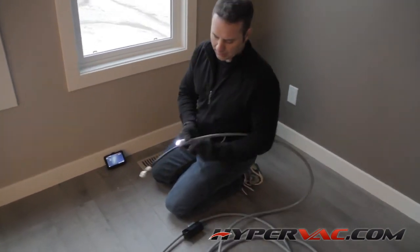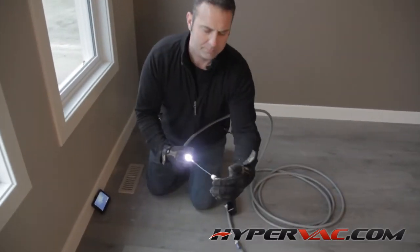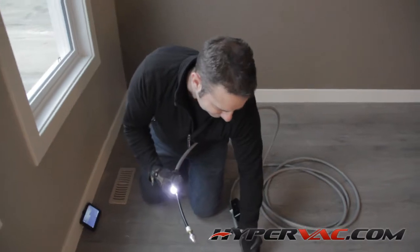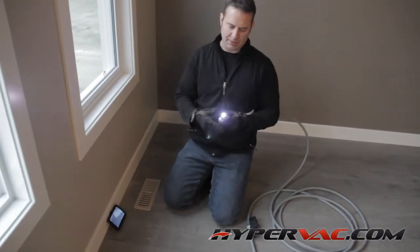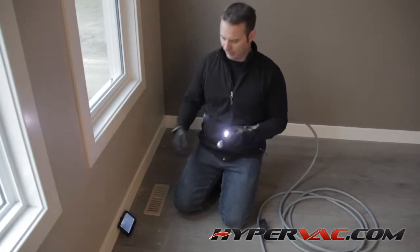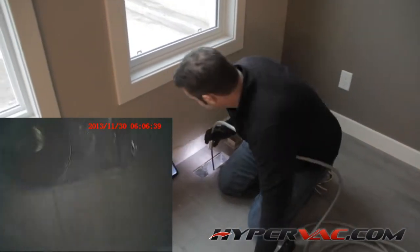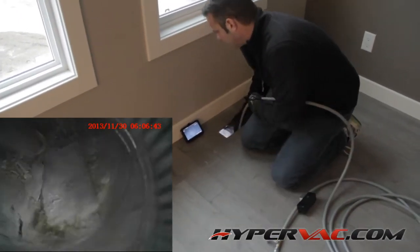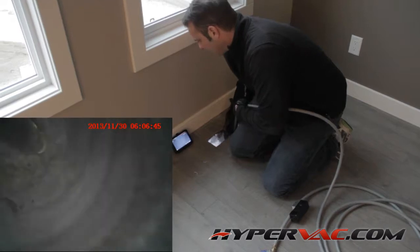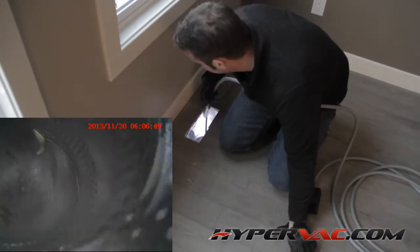Basically, you're going to blast the air pressure down with the camera. And as you're blasting debris down from the vent into the main trunk line, it's going to blow all the debris with it. You can see there's a bunch of debris — drywall crap, dust, debris. I'm going to blast all that forward.